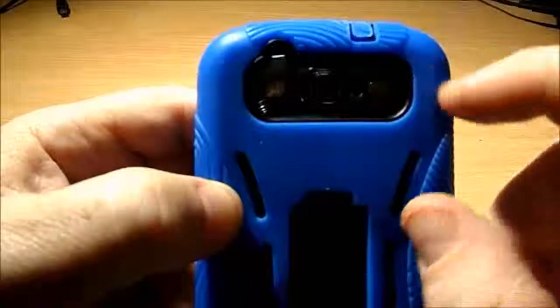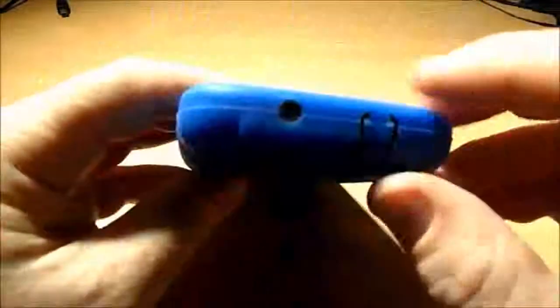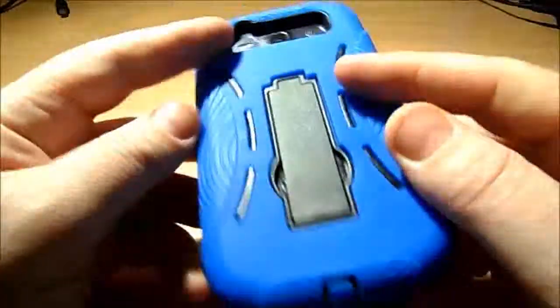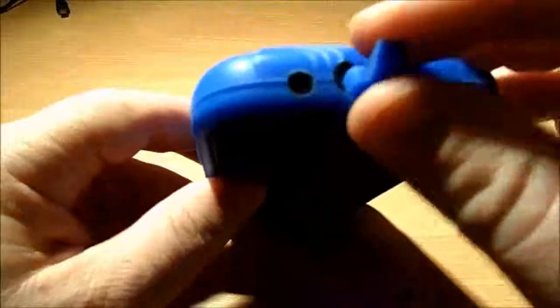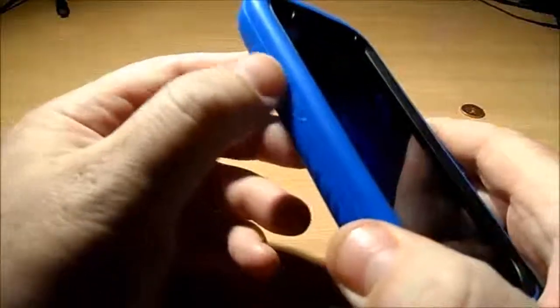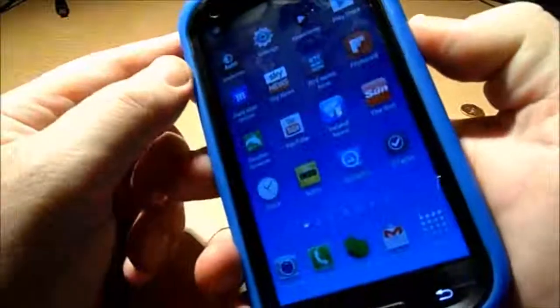There's the camera, the flash, and the speaker — they're all exposed. The headphone jack has a plug, the charger also has a plug, the volume buttons have their buttons there and they work fine, and the on/off switch is covered as well. Everything works great.